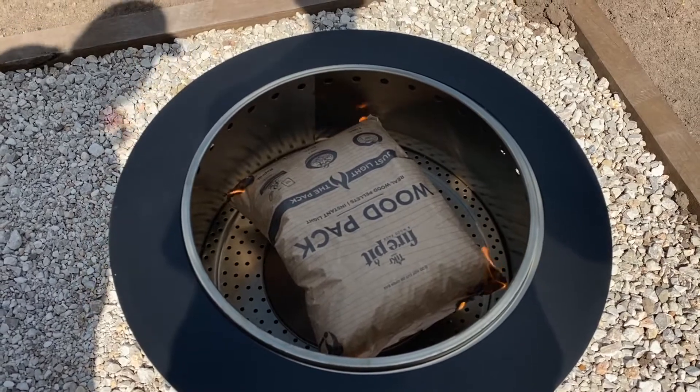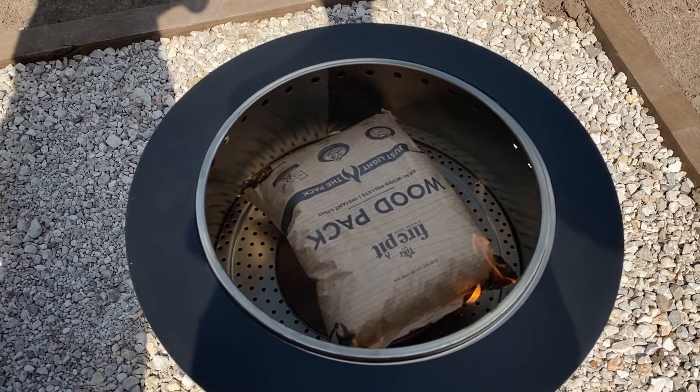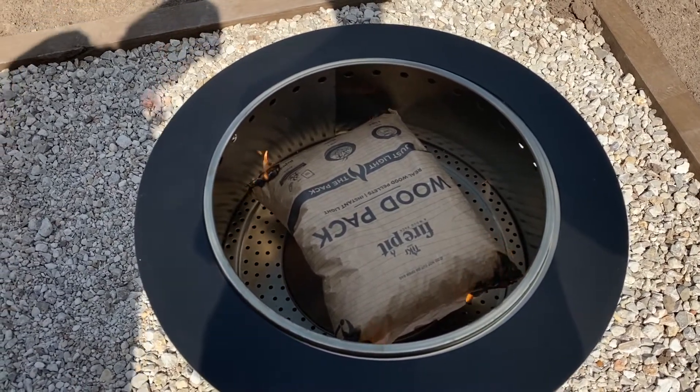As you can see, the fire is starting. Those wood pellets — instant light — they're actually catching and they're going to have a nice slow burn.